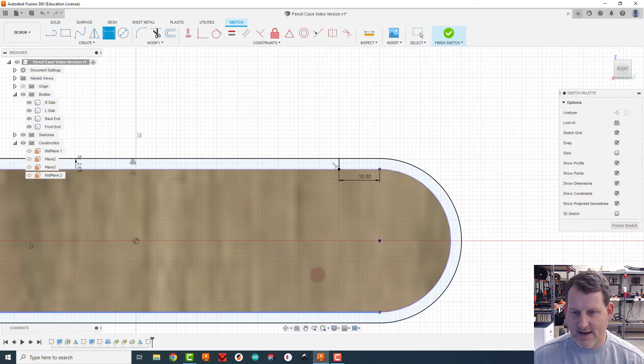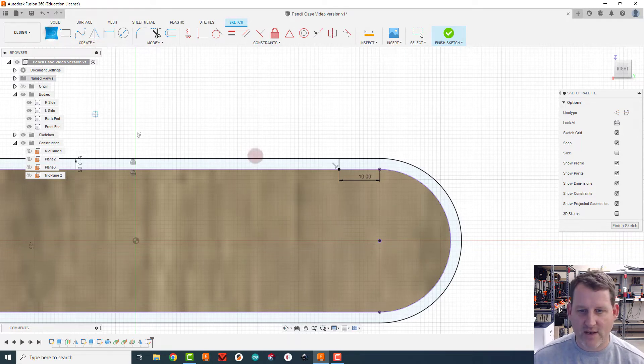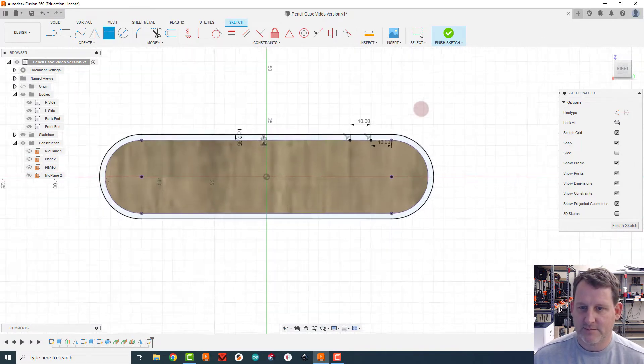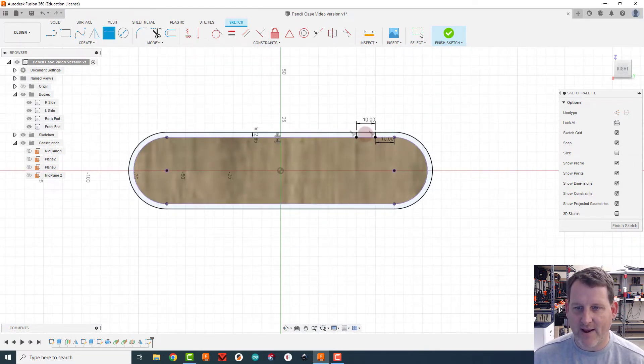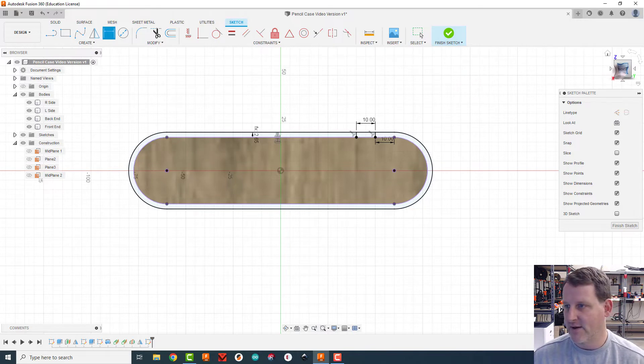We want the two pieces to come together, but when we cut the curve into the plywood it's going to stretch a little, so we're creating the other side with another line dimensioned at 10 millimeters. That gap allows us to pull the two sides together — five millimeters each — to tighten up the curved edges so they're not loose and baggy.